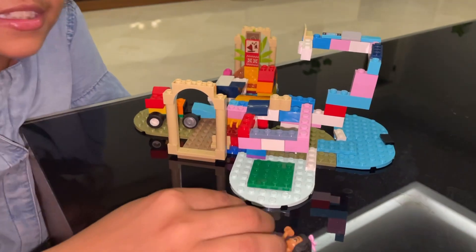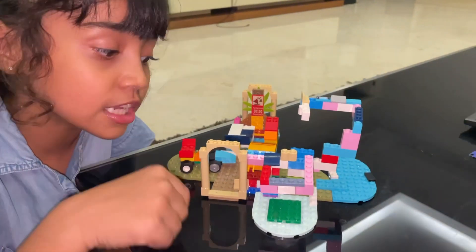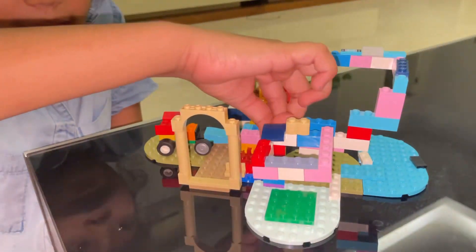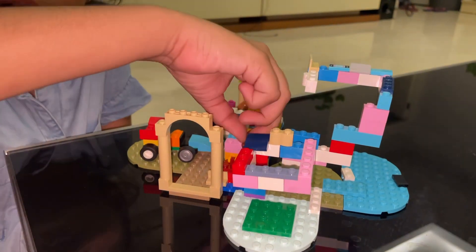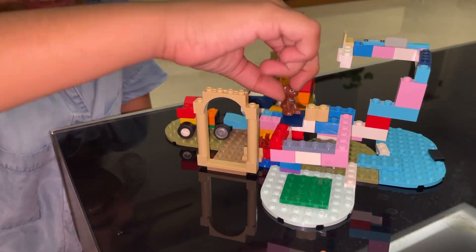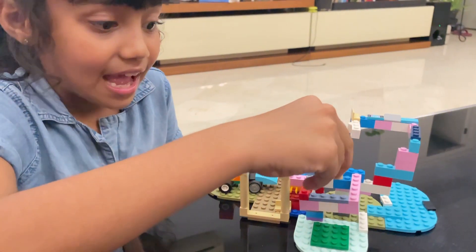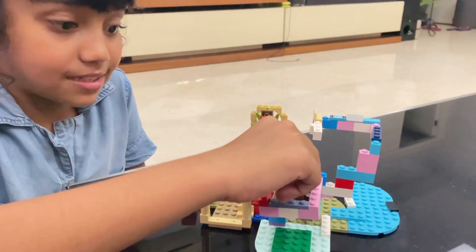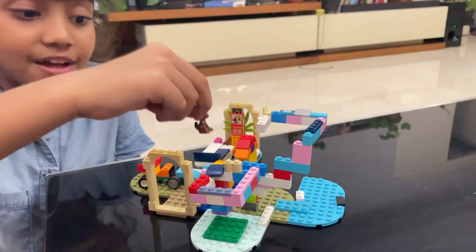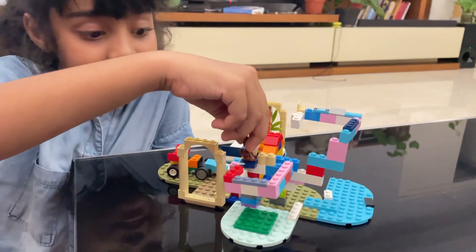Let me show you — do you want to see how Doggie goes on the zip line first? Okay. So first, he starts behind this bed, and Doggie and Moana can jump really high. So Doggie goes jump and then he lands over here, then he puts his arms up and then he goes. Our Doggy jumps and then he goes riding on the zip line, and then when he gets to the end, he jumps, lands on the platform, and then jumps back down.